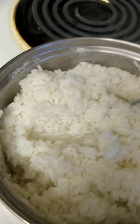Didn't feel like using the instant pot tonight, so I just made some white rice on the stovetop — just two cups of white rice. Chicken and rice, guys!